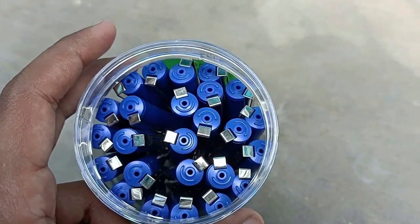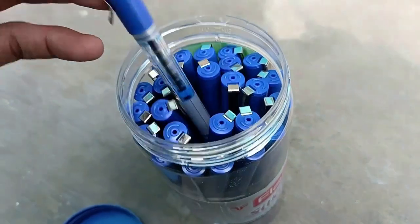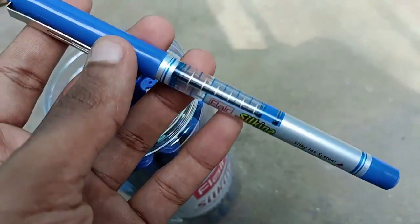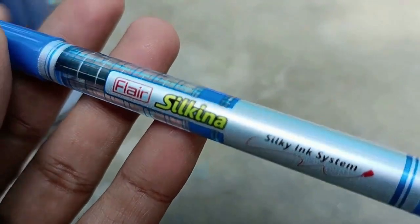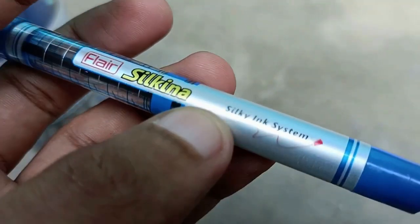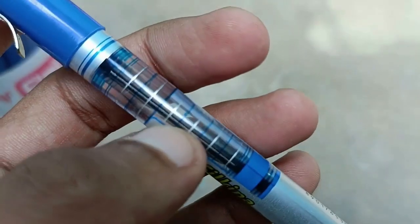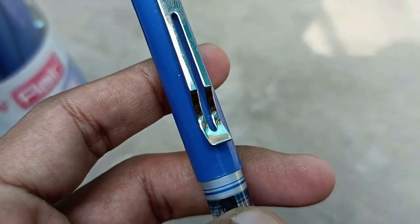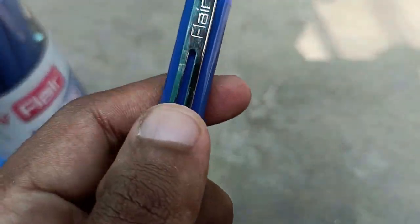I counted the pens — many complaints say some pens are missing, but I found about 22 to 23 pens and some more. The pens look neat. The transparent body lets you see the refill quality. It uses the Silkana ink system — silky ink.